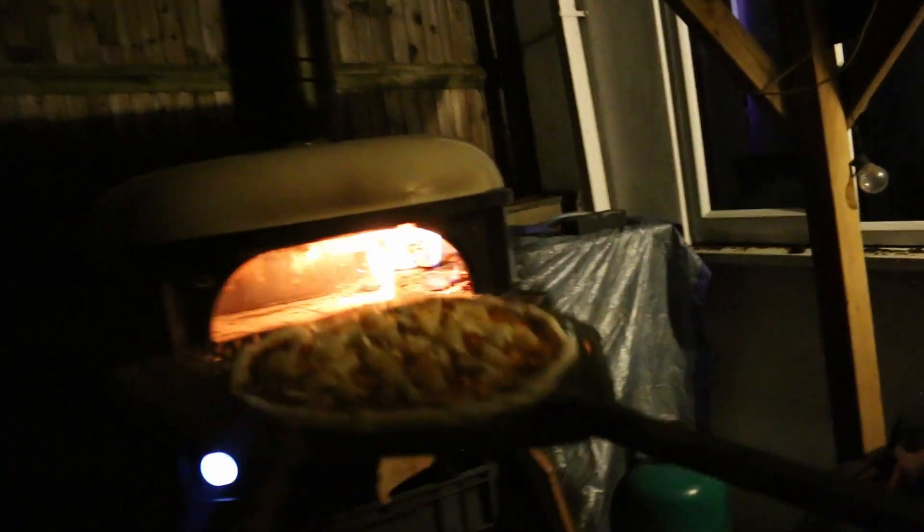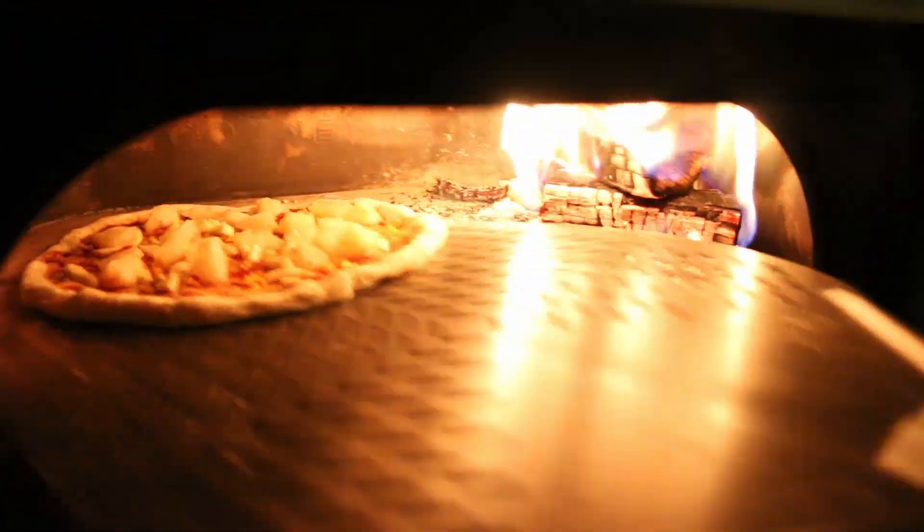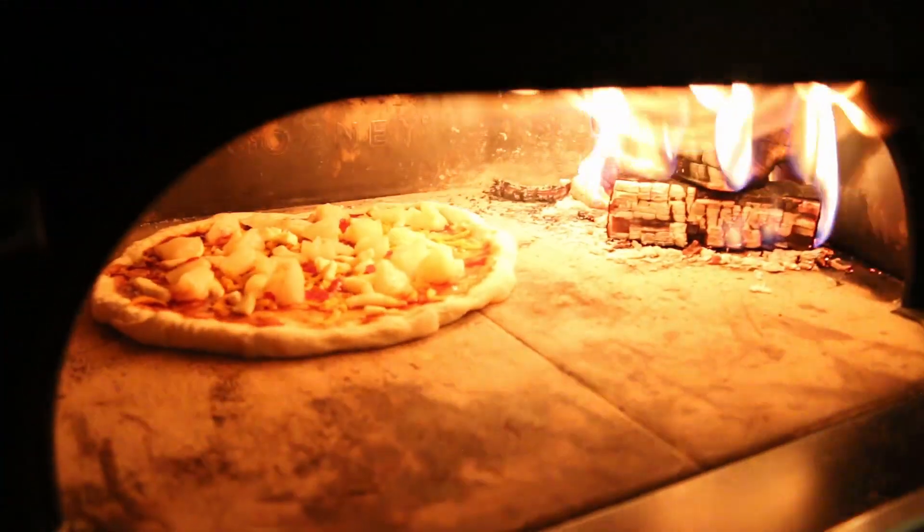Let's go — oh, how are we doing temperature-wise? Good, 430 degrees in the oven. In goes the pizza.